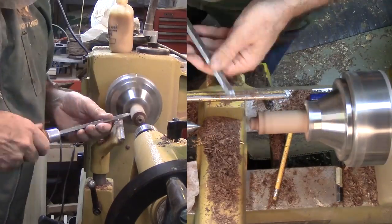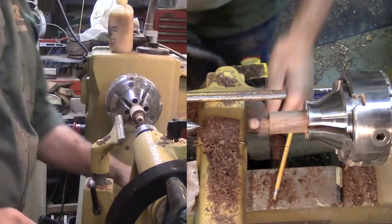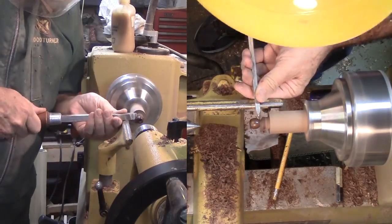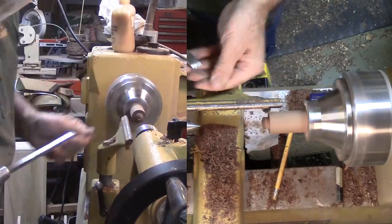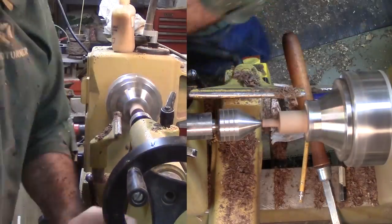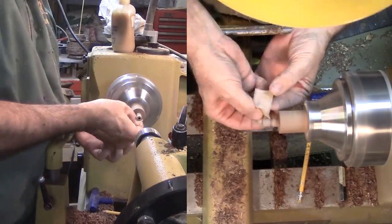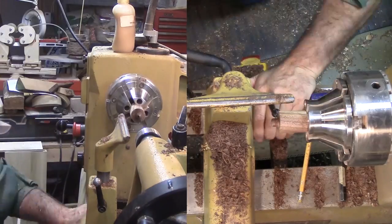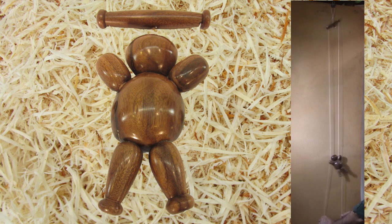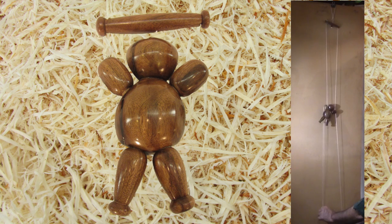Meanwhile I sanded flats on the bear's body for each arm and leg, then drilled a hole to receive the tenons. Then I sanded the bear's body with a sanding pad on the drill press, blending in the flats and adjusting the head a smidgen. After stringing him together he's ready to test. I think he works just fine — the tension created by pulling the cord tight binds the arm, enabling the bear to climb by alternately pulling each cord.